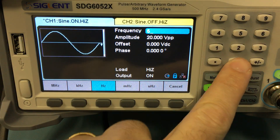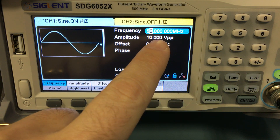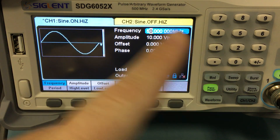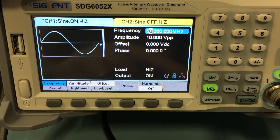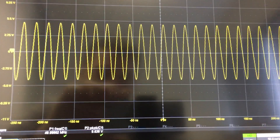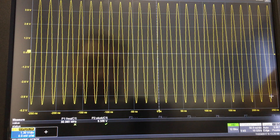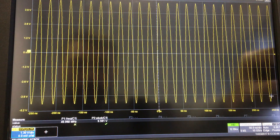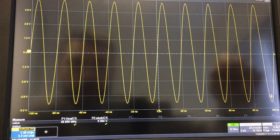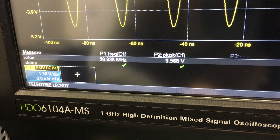Setting frequency to 50 MHz — the maximum voltage peak-to-peak is now 10 V. The amplitude will scale down automatically when we move the frequency, since we were at the maximum at 10 MHz. We open the display a little bit and we see a beautiful 50 MHz sine wave at 9.5 V peak-to-peak.